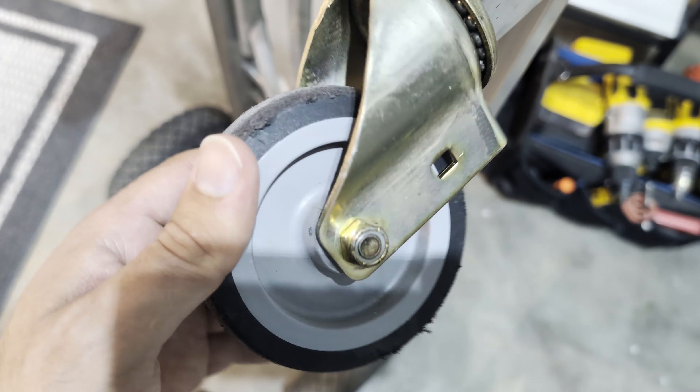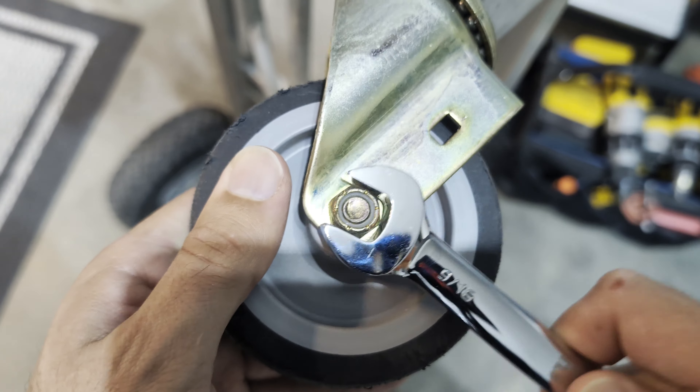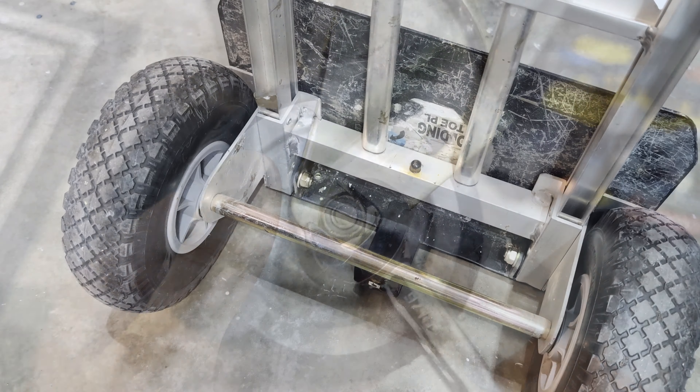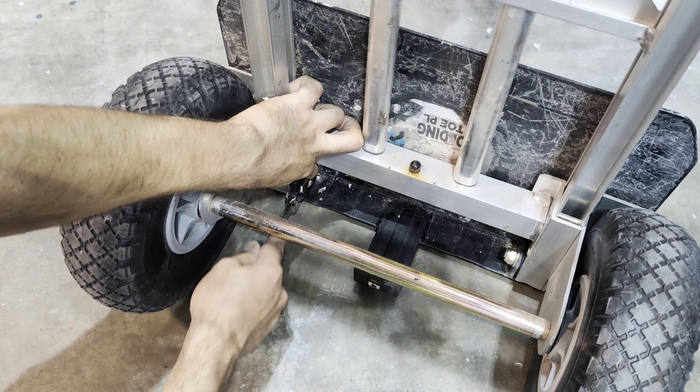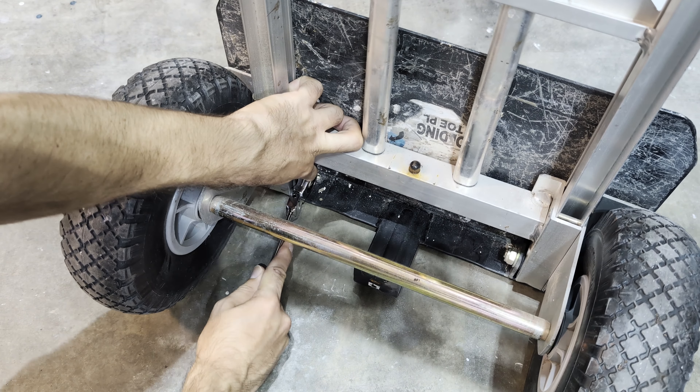This set is perfect to have around the house for all sorts of tasks, and with such a large range of different sizes it is very likely that you will have the correct size wrench for any job you encounter.